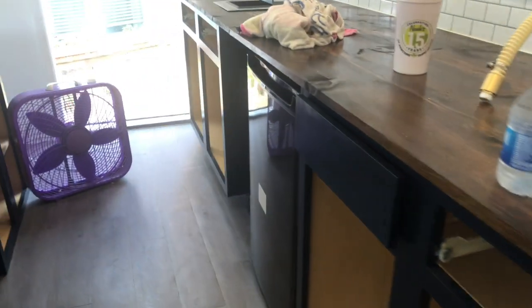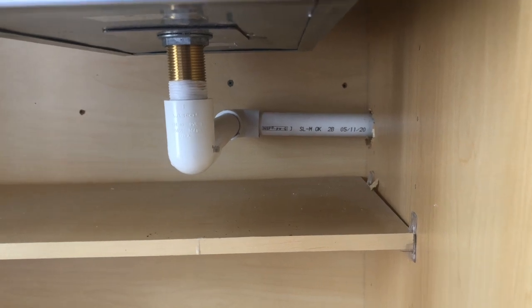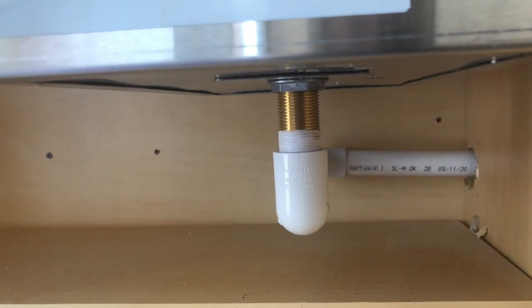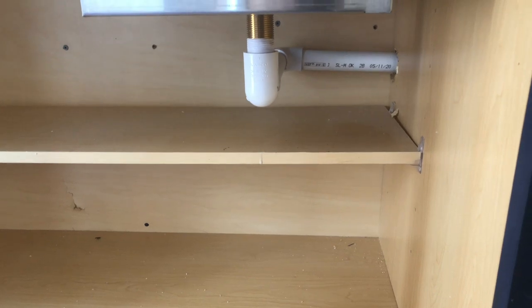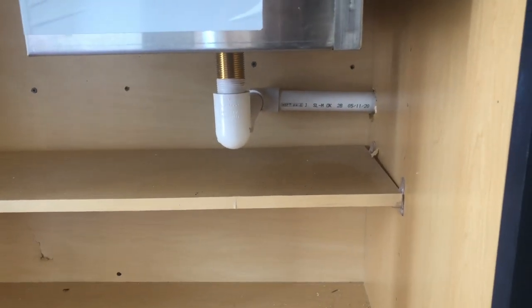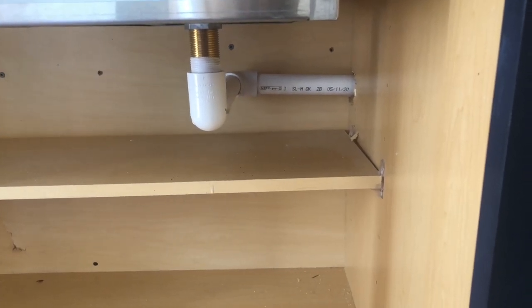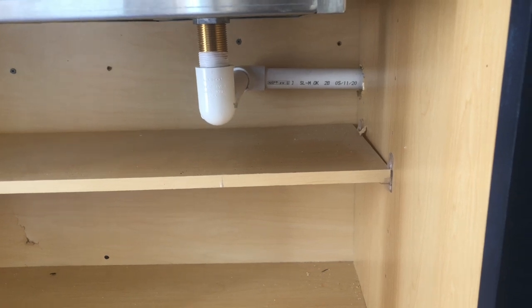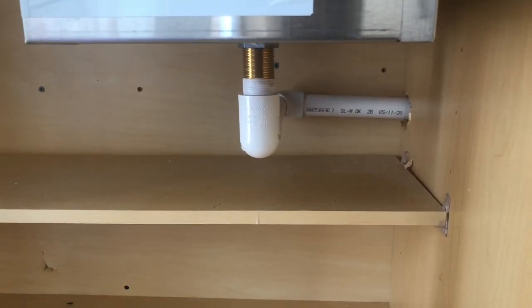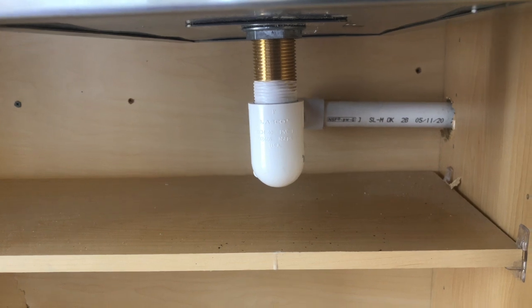For the ice bin, I put in this one-inch PVC. The top of the drain coming from the ice bin was about 14 inches from the cabinet floor. I've been repeating myself a lot in these videos because I film across multiple days and don't always remember what I said previously — so apologies for that, but I'm going to go over it again anyway.